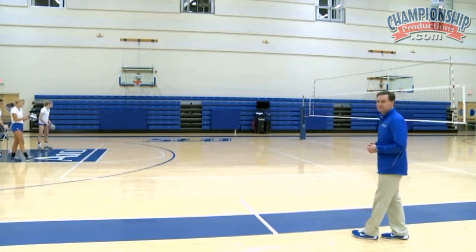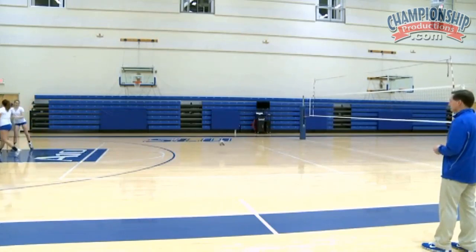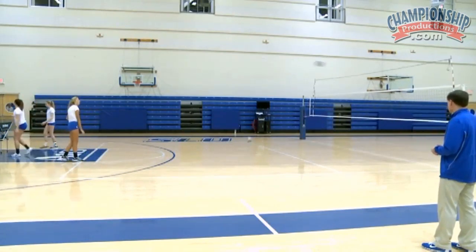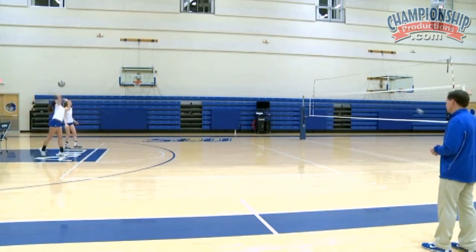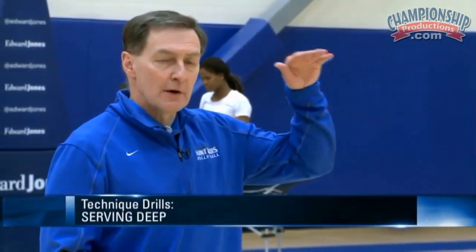Let's go ahead and add about five serves to serve through the elastic. Another part of profile is to serve the ball low to the net but also deep to the court. We find that for passers, the ball that's high on them is difficult for them to pass well. So we'll spend a fair amount of time serving what we call the last five feet — having them get two in the last five feet, or scoring how many out of five they get in the last five feet.